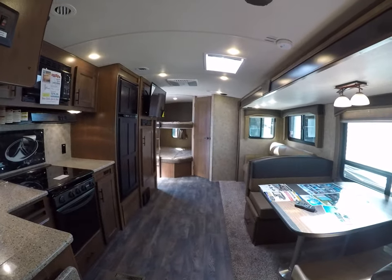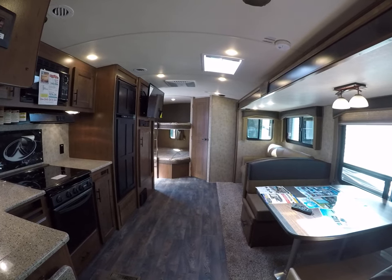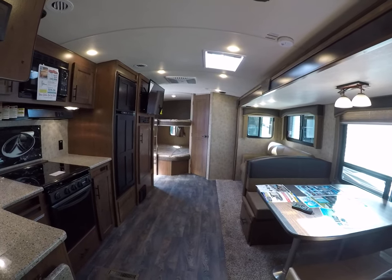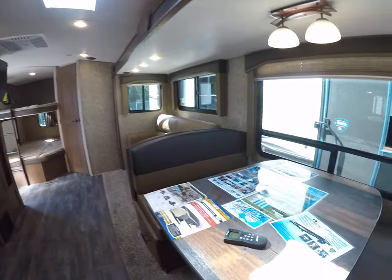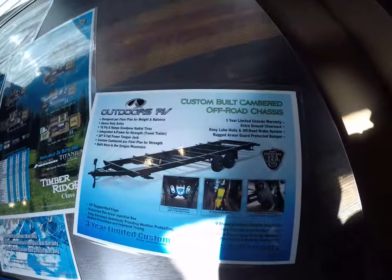It's a 2020, it's on sale, and it's right here at Gibbs RV in Coos Bay. 1-800-824-4388. Or see us on the web at www.gibbsrv.com in Coos Bay.